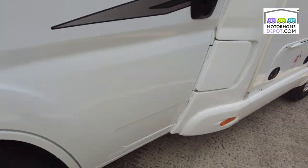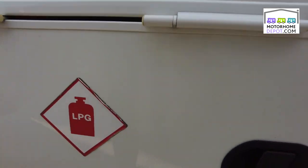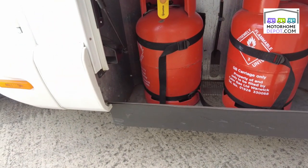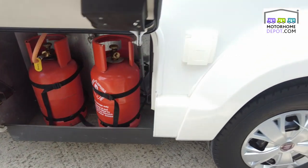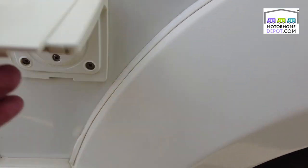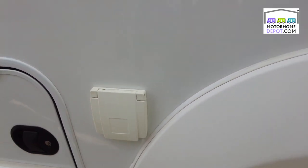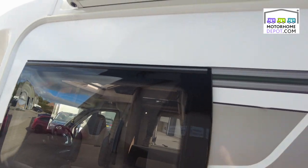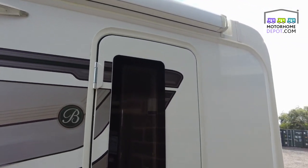Beautifully clean on the outside, great condition. We've got here a large gas compartment with two gas bottles in there. Next to it the gas barbecue point, fridge and freezer vents, and at the top there a Thule Omnistore awning to wind out.